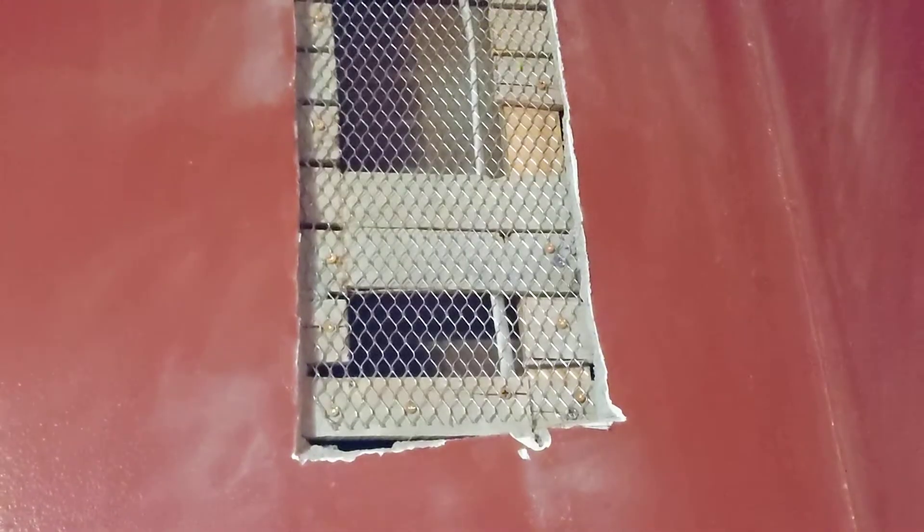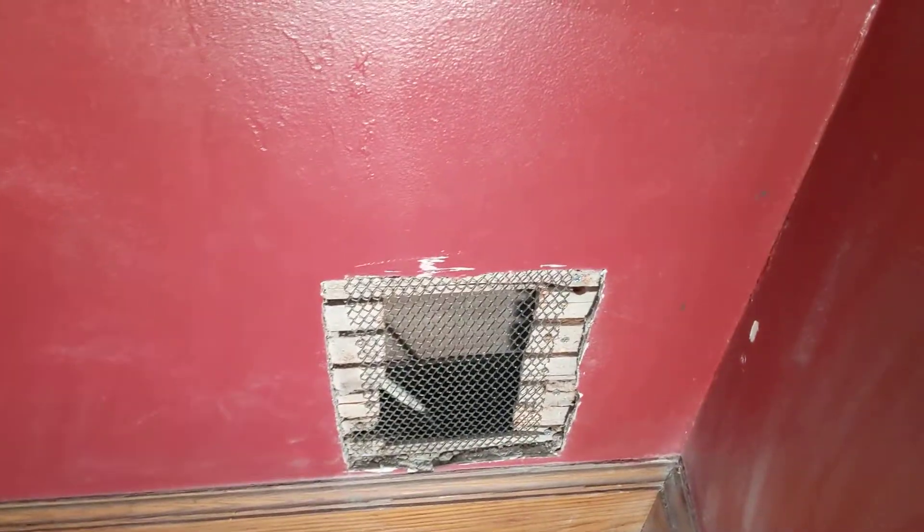This home was built in the 1940s and it's a plaster lath home. Rather than putting a drywall patch there, I'd rather keep the same integrity and use plaster to patch the home. This is basically what I'm doing, just showing it in case somebody needs to see this.